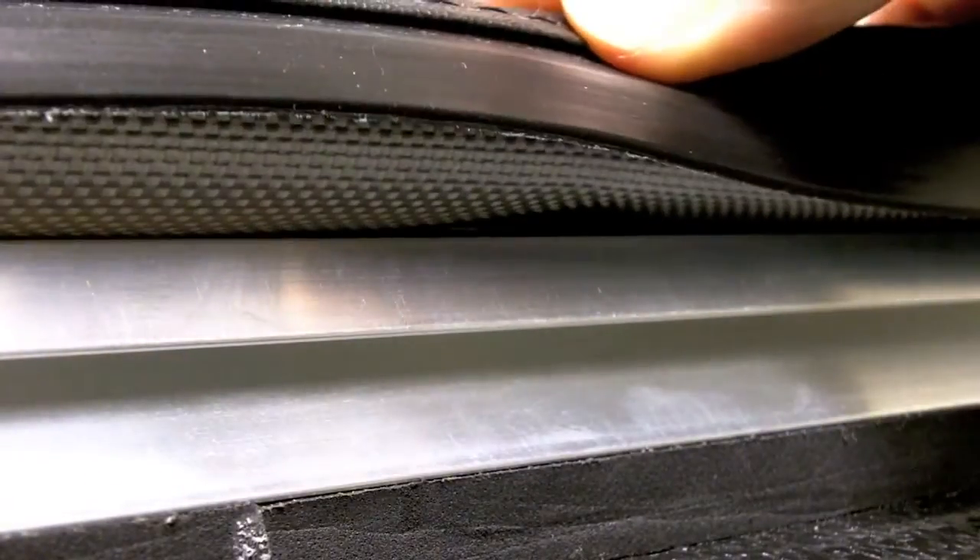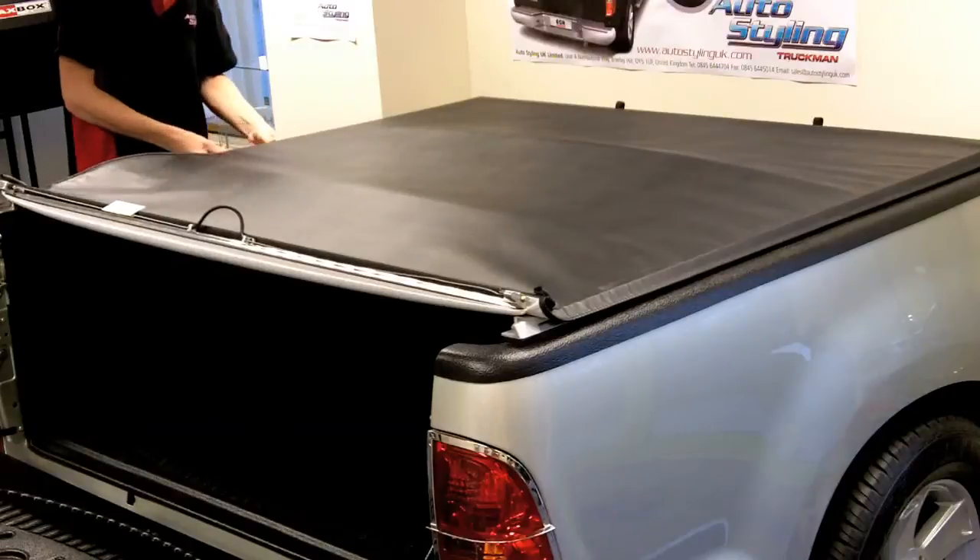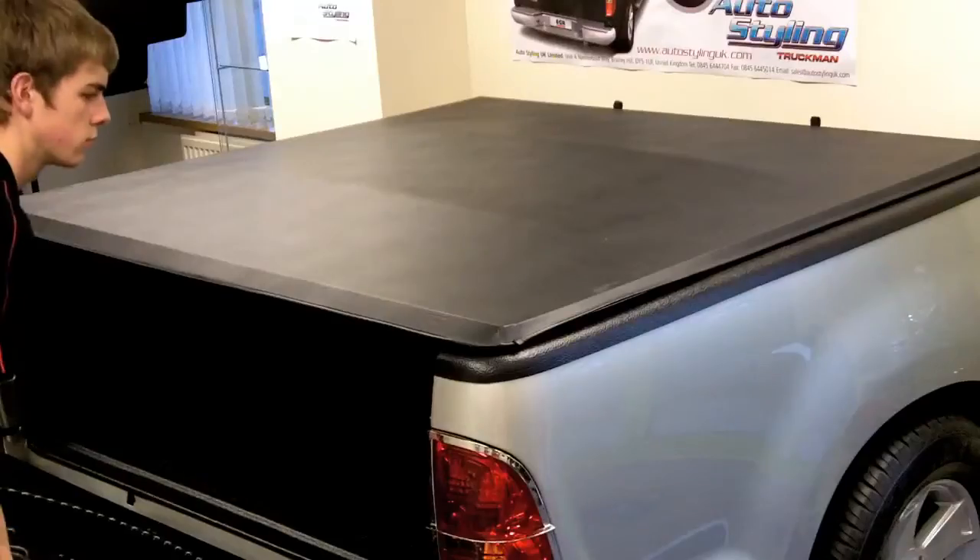Starting at the cab, insert the plastic strip attached to the cover into the slot along the aluminium extrusion. Continue this down each side. Fold the end of the cover down to lock the tonneau and close the tailgate.